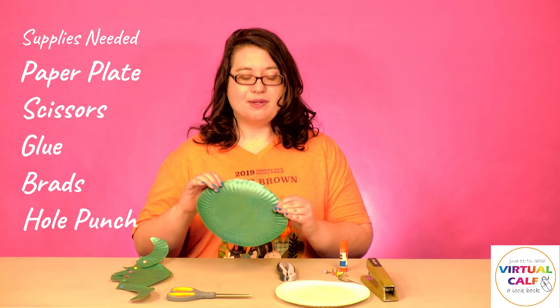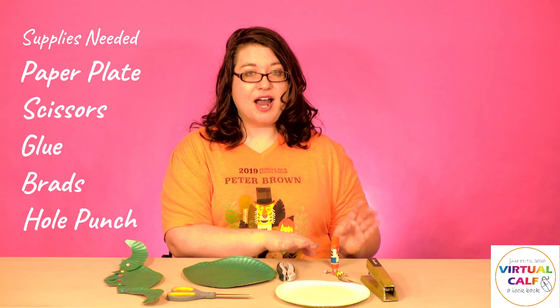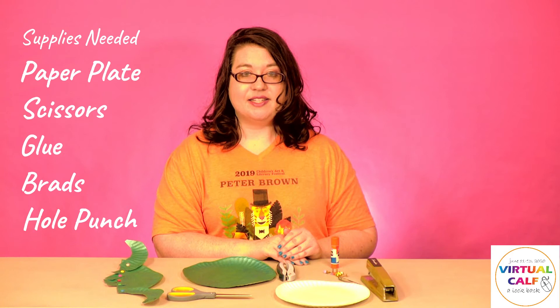For this craft you will need a paper plate, some scissors, glue or a glue stick, brads, and a hole punch. If you don't have brads and a hole punch, you can also use just a stapler instead.